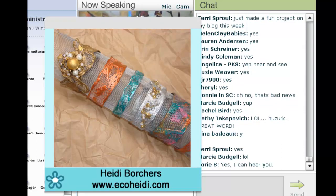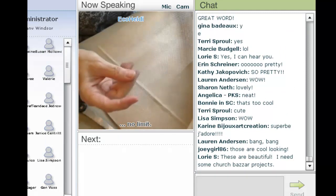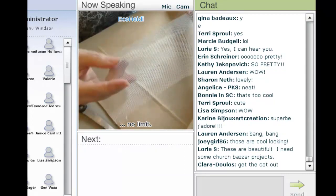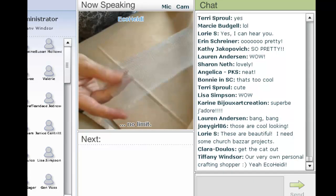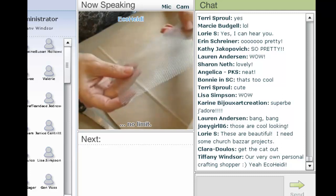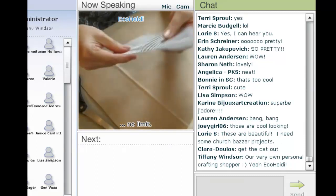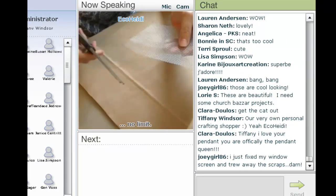We've showed you the window screen jewelry before. There are lots of different kinds of window screen. I'm using today the metal window screen. When I went out to find it, all I could find was a couple different kinds at my hardware store and they really weren't very good. If you have a screen that you've taken off your windows and it's old, chances are it's probably the metal because they're replacing it now with the fiberglass. But this is the metal.